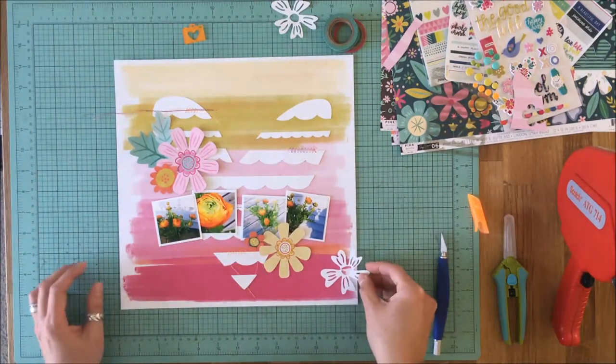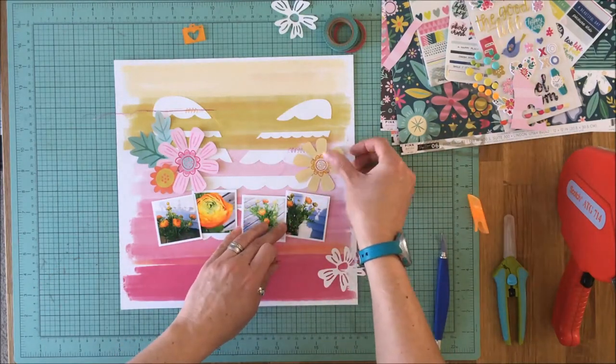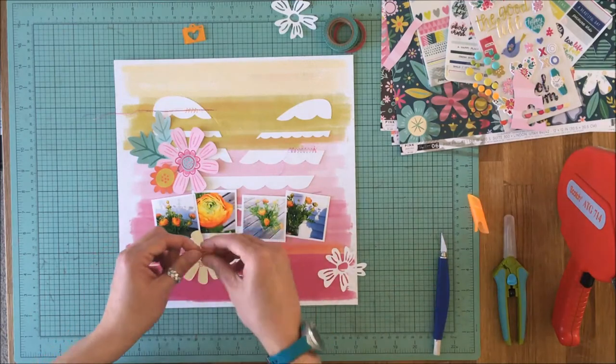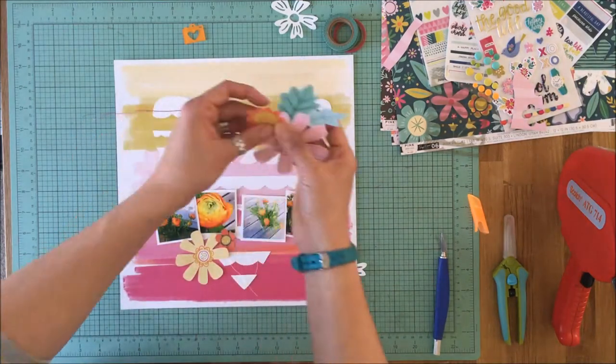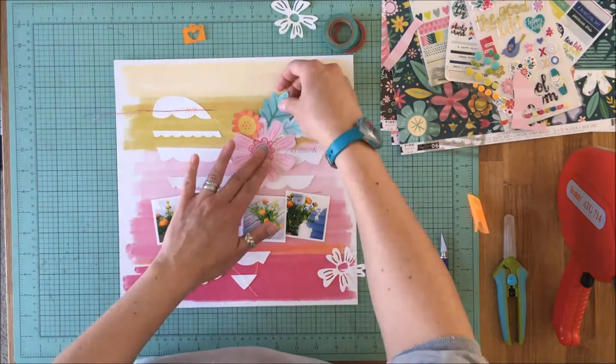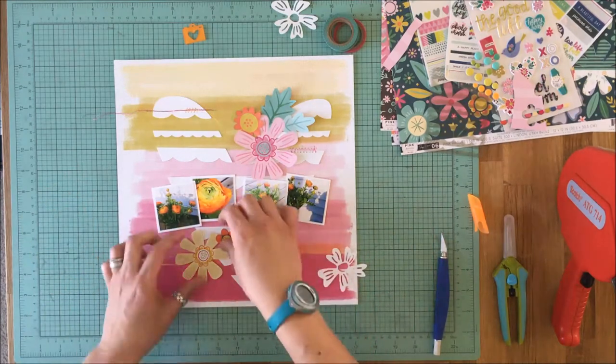I had pre-cut and fussy cut some flowers from one of the other Oh My Heart pattern papers. I edited that out of the video and did it off camera because you all know how to fussy cut — there's no need to see that. It did take a whole lot of time fussy cutting those flowers, so now I'm just playing around with the arrangement.